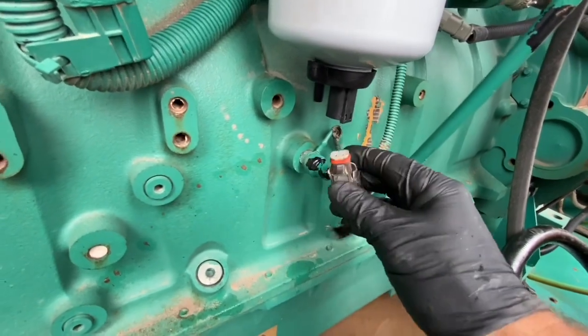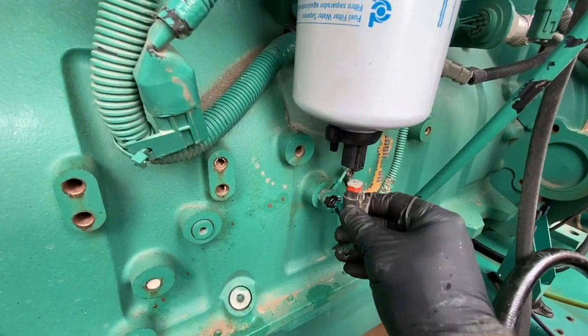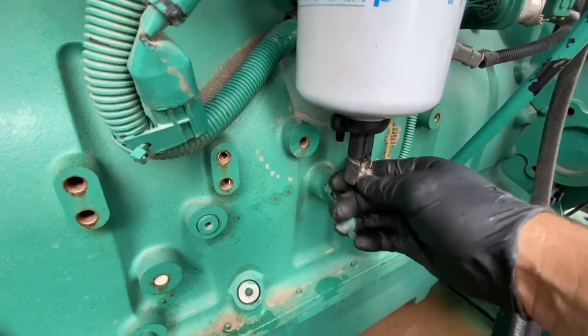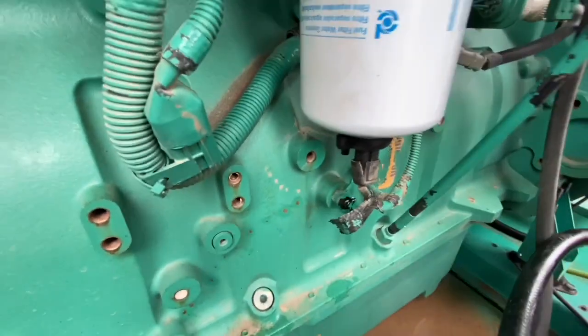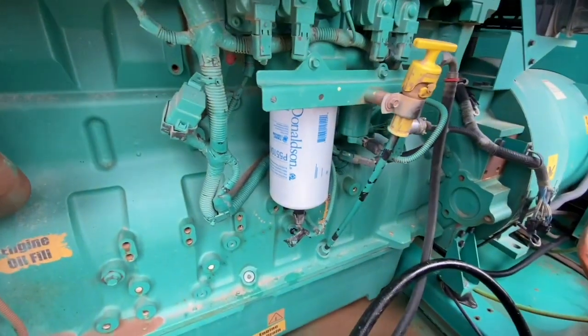We're putting our new filter on and now I'm just putting the water contamination sensor plug back in to the bottom of the filter. It also has a 2-pin Deutsch plug, but it has nothing to do with priming the fuel - it's just a sensor.